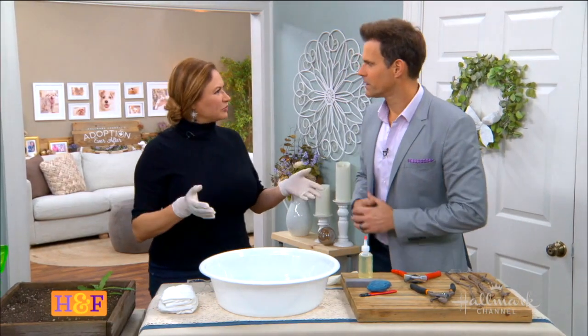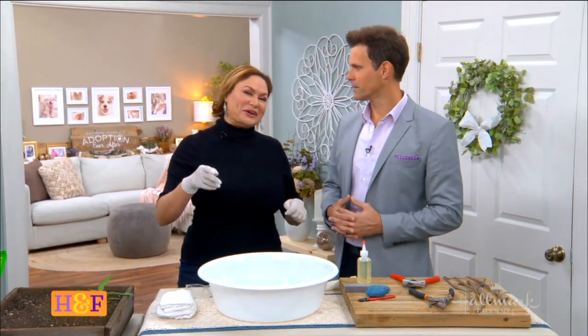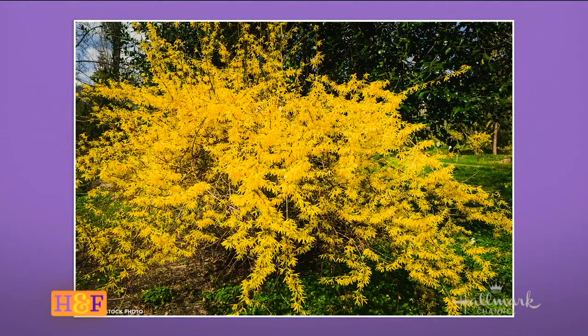Spring comes at different times for different people, but here's one thing you may not know. Take a look at this plant — it's called a forsythia. It's gold, it's yellow. It just blasts color at the first sign of spring. So when you start seeing this and little bulbs springing, this is the time to do the first assignment.